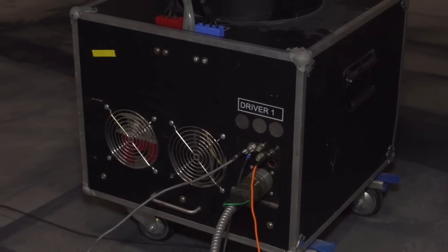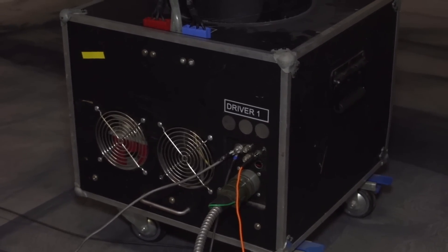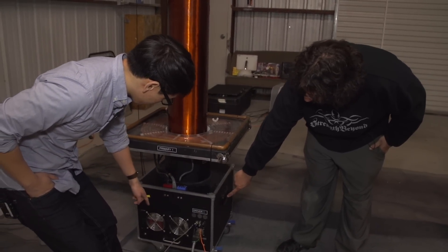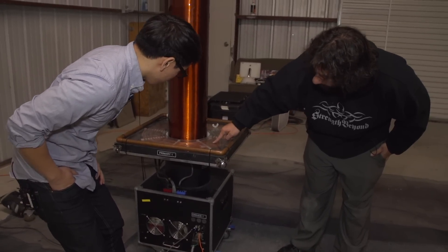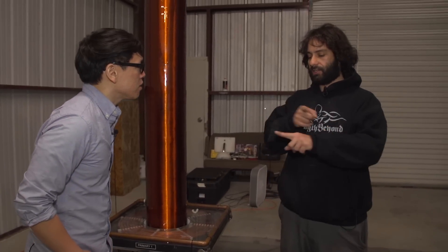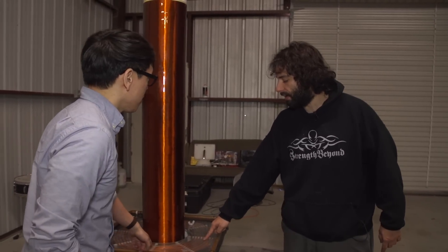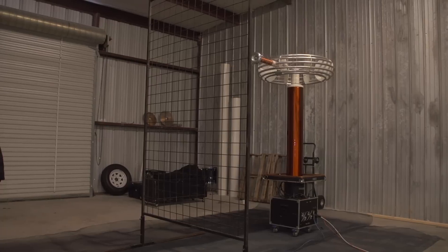These Tesla coils are a little bit special — they're not like the Tesla coils that Tesla himself used to make, because they use solid state parts: transistors and components that weren't around in his day. This machine is more similar to what we'd know as a switch mode power supply or a motor controller. Down here in this box we have DC voltage coming in from our power supply, a bank of transistors, and a bank of capacitors hooked in series with this primary coil. We're using those transistors to switch the current across this tank circuit, creating a really high voltage on the primary and transferring energy into the secondary coil at its resonant frequency.